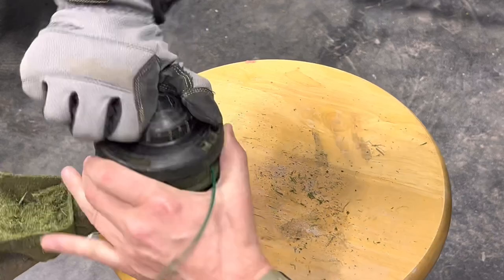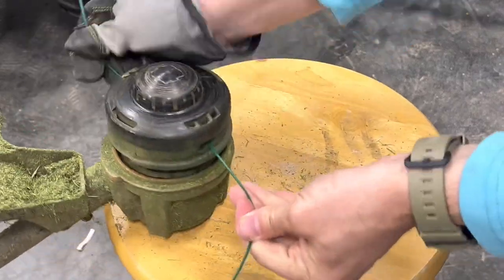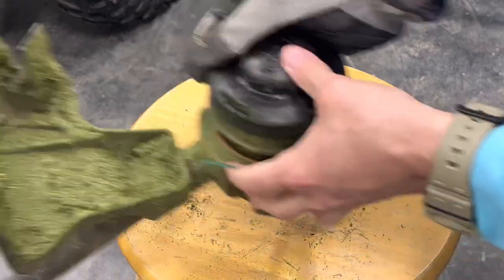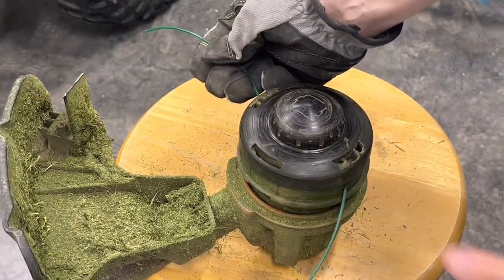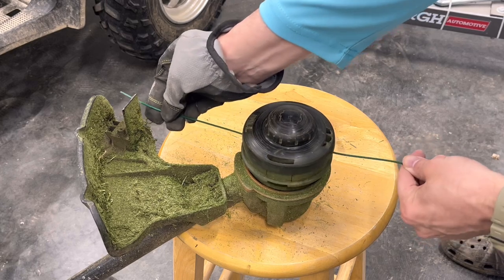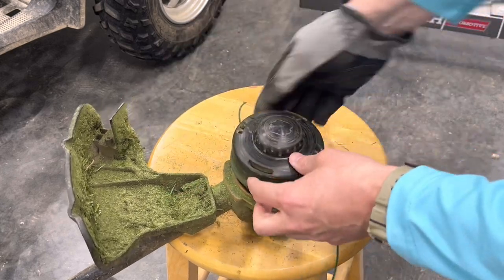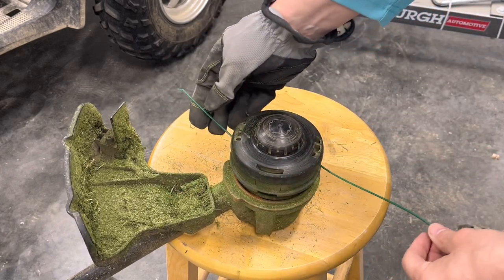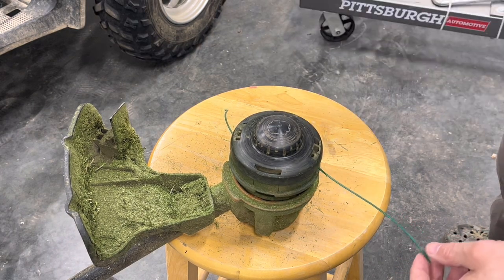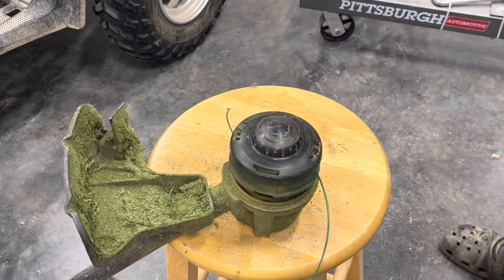About two more turns. Now our string doesn't quite hit the cut guide right over here, so our string's at length. This one hits the cut guide, this one doesn't quite — so we'll throw our battery in, spin the weed eater, and tap it to advance the line, get them cut. And we've got six foot of line in.